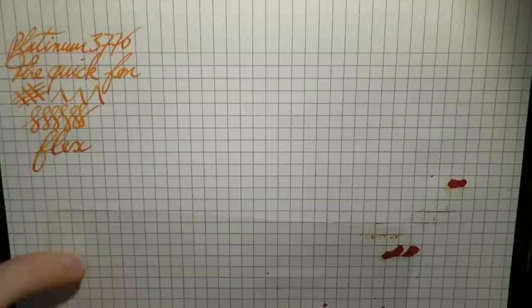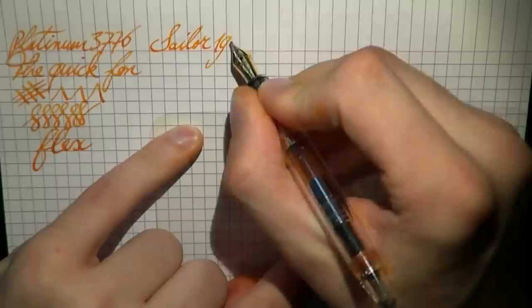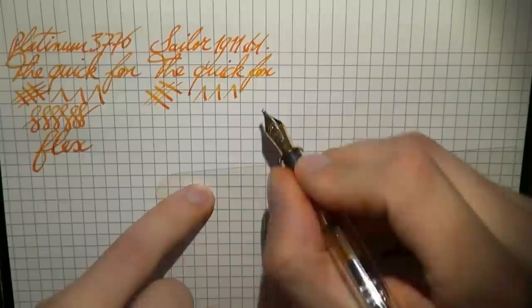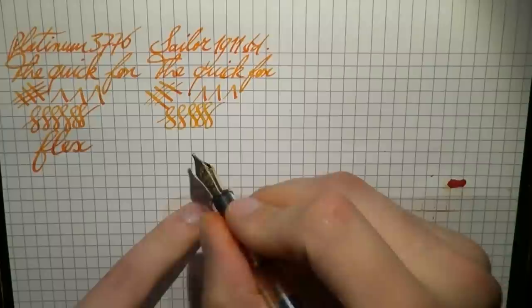We move on to the Sailor 1911 Standard with a music nib. This was a lot drier. And the Quick Brown Fox. As you can see, it offers more line variation — it too is an italic. This one, as I said, has just two tines as opposed to three. Nice line variation, and this one is actually a bit springier than the Platinum, which you can see in the writing.